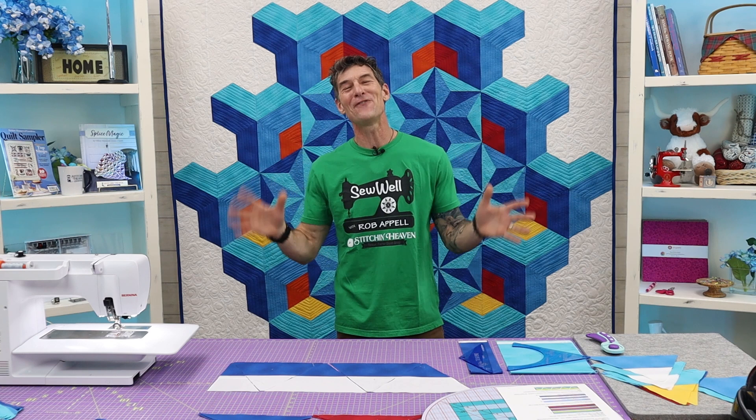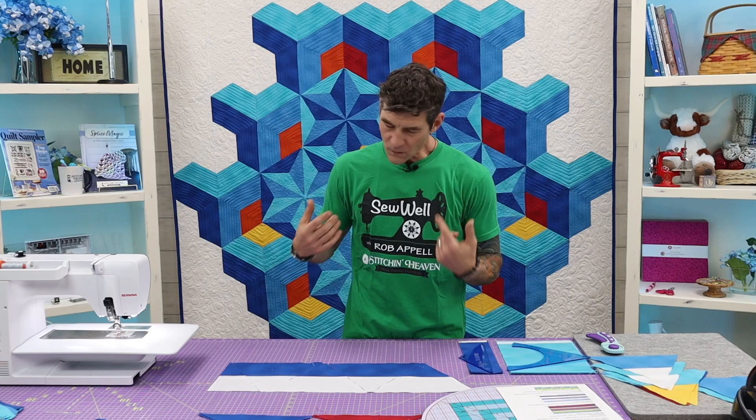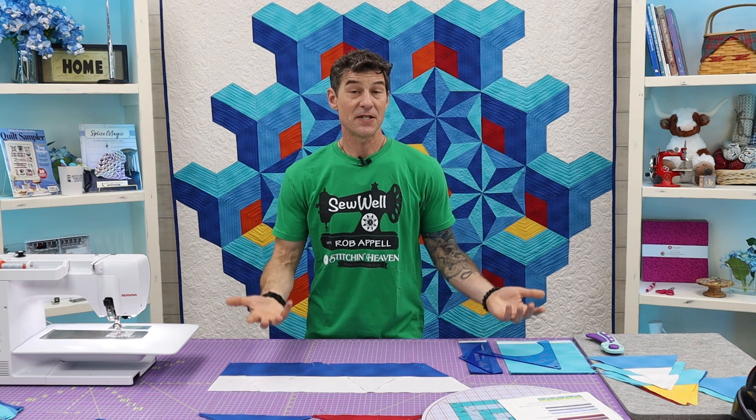Once you've put your strip sets together — both strips are 4½ inches by the width of the fabric — the instructions tell you how many groupings of each you need. The key is you actually get 7 of your full 60-degree triangle shapes out of each strip set, but in this project we're only using half of the groupings.